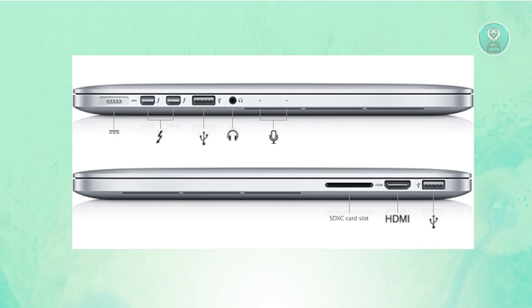You might be wondering how you connect your ASUS monitor, or any monitor, to your MacBook Pro. MacBook Pros have different ports you can access. This is one illustration of what a MacBook Pro could have. You should be able to see an HDMI port, which looks something like this — make sure to remember what it looks like.